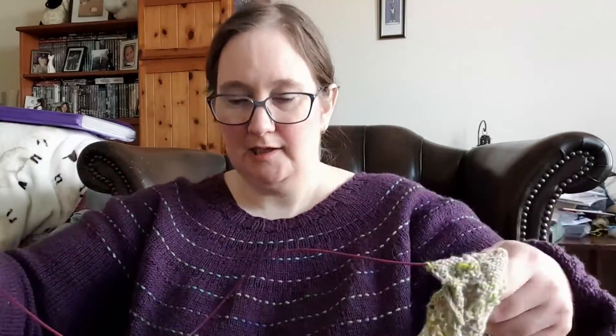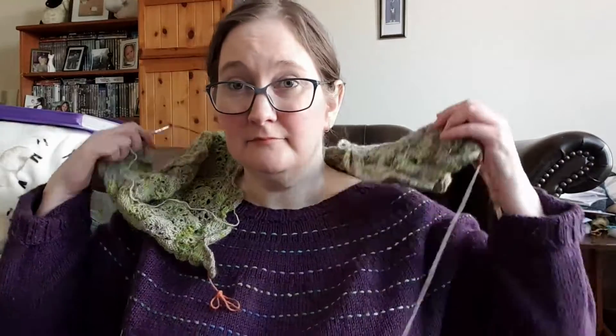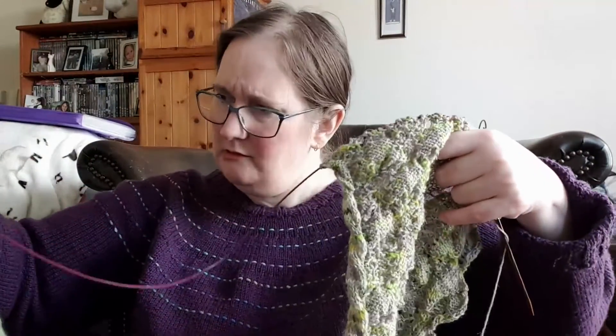That was pretty much all I had to say today. Let me just show you — as long as I don't get tangled in the wire... okay, like that — that gives you an idea of how long it will be. I'm happy with that length.